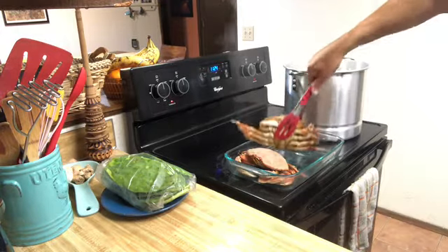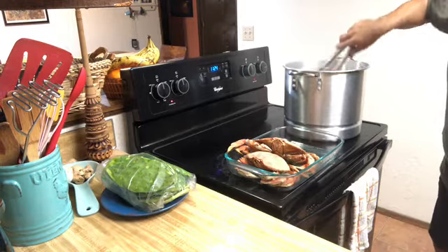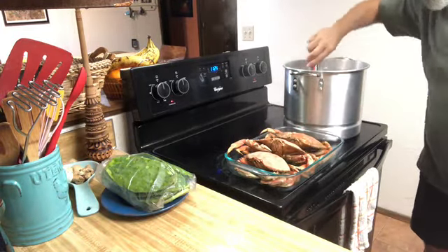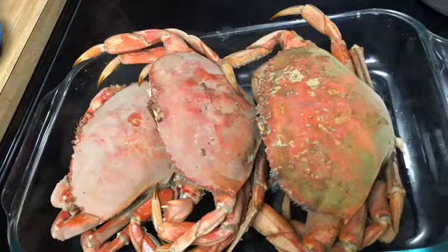How do you prepare your crab? Do you boil it? Do you steam it? Do you fry it? Do you bake it? Do you grill it? Do you barbecue it? Do you smoke it?